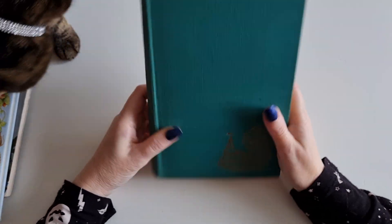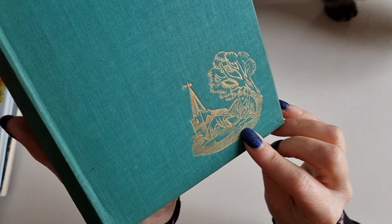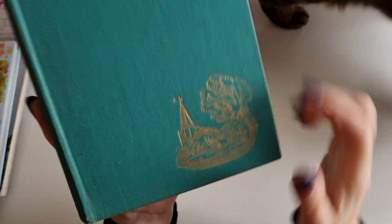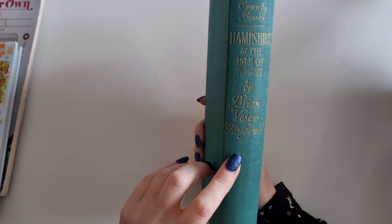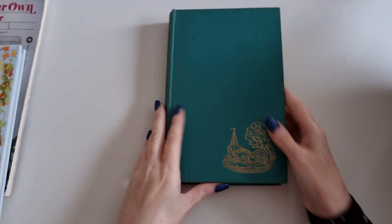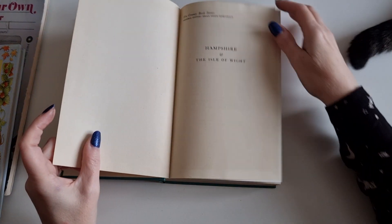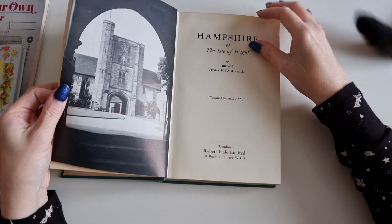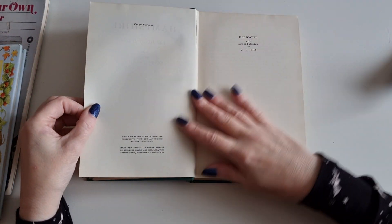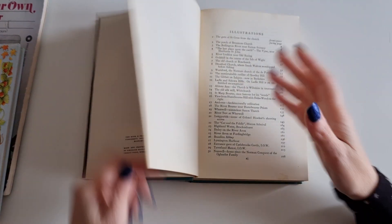Then I picked up this beautiful vintage book. Can you see the front? It's gilded — a guy sitting under a tree with a church in the background. It's in really good condition. It's the country book, Hampshire and the Isle of Wight. And it's from 1940.